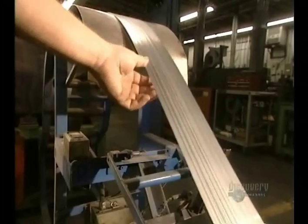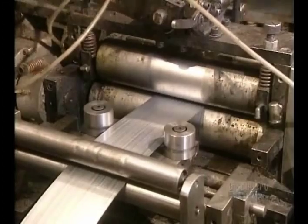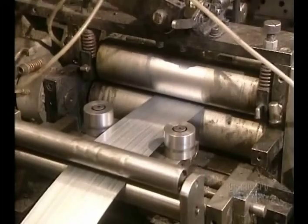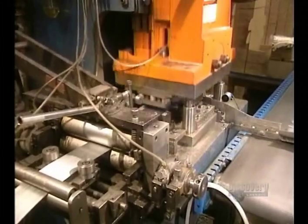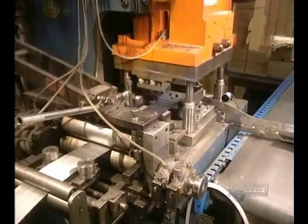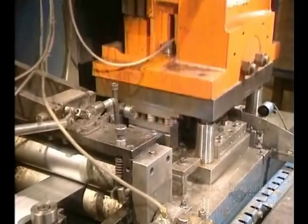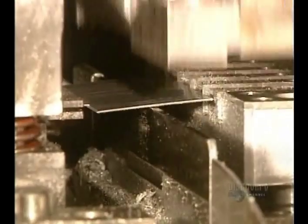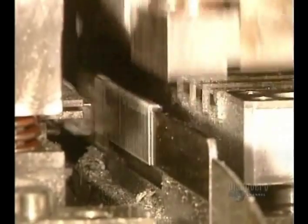The wires come out well adhered to one another. The staple strips are fed into a machine that cuts the staples to the desired length and folds them in one stroke of a press applying 40 tons of pressure. Staples are formed on this gauge, and the staple strips are then ready for packaging.